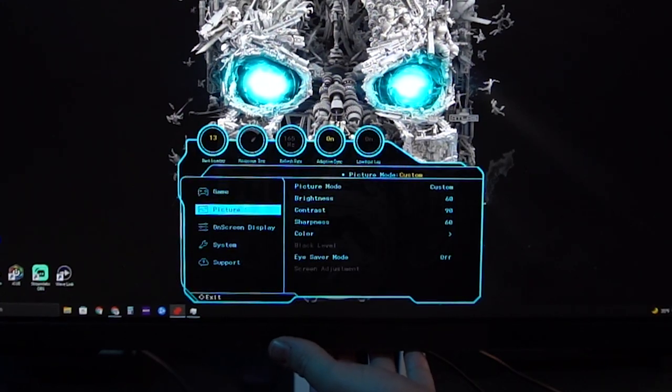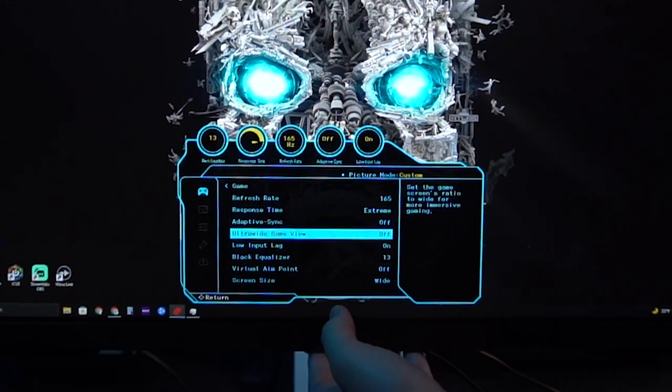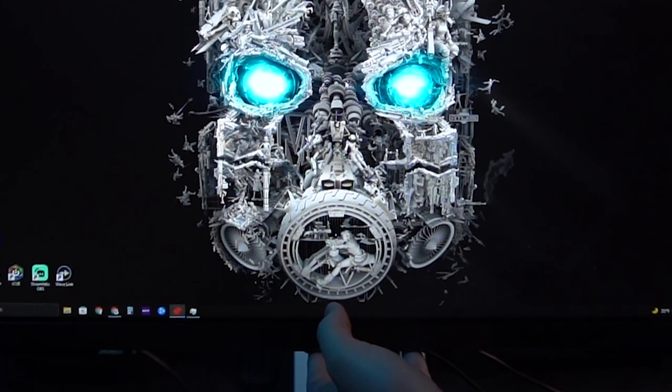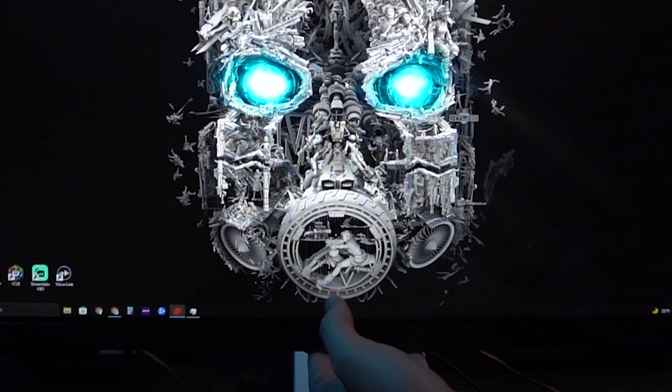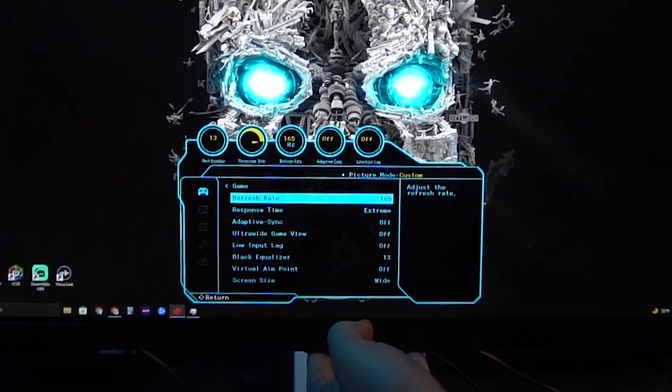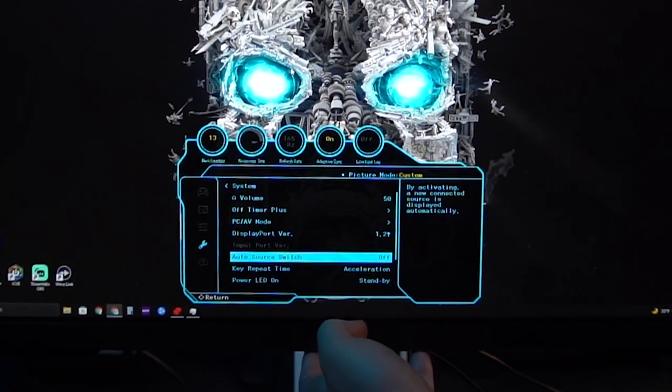Here are the cliff notes on the menus. When you first set up this monitor and want to calibrate, turn adaptive sync off — it locks down most menus and prevents you from tuning pixel response rate, refresh rate, and low input lag. When you turn adaptive sync back on, it locks everything in place. The monitor has a solid calibration suite: full six-axis color calibration, brightness, contrast, sharpness, black level adjust, pixel response rate, and a low input lag feature.